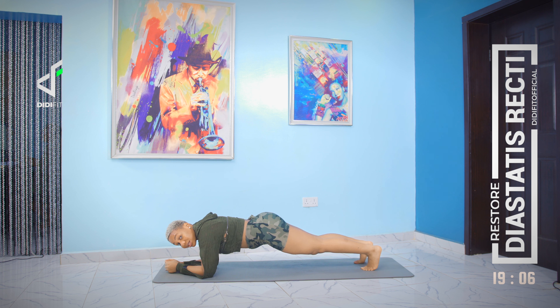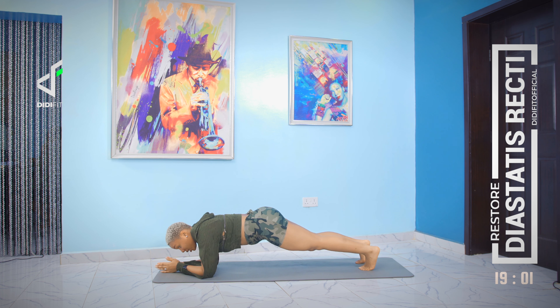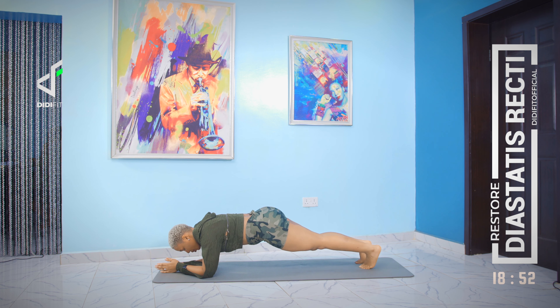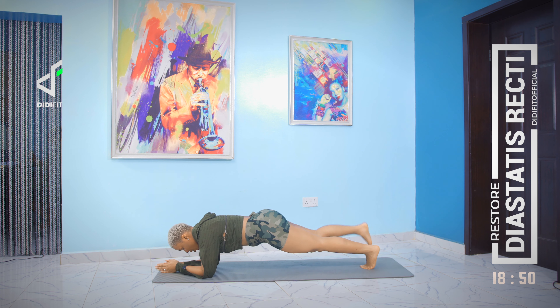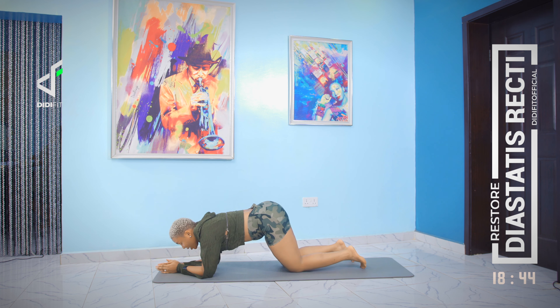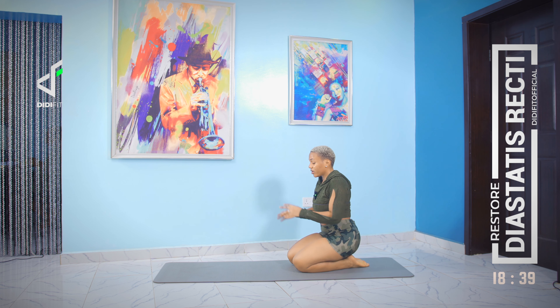If you want to take this movement to the next level, come into a full arm plank — this is the advanced version. Keep going — up, one, two, drop. Couple more — up, one, two, drop.